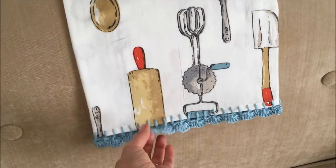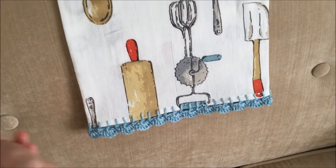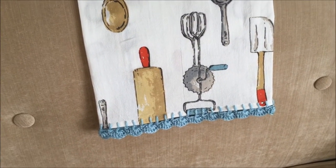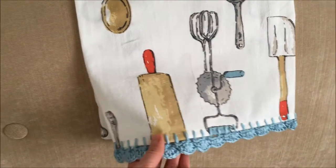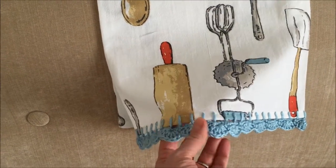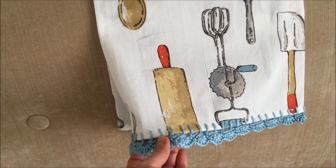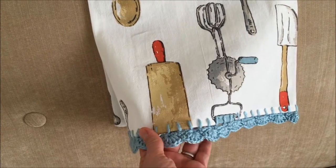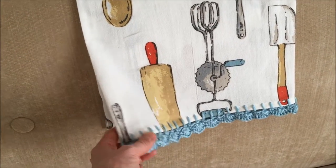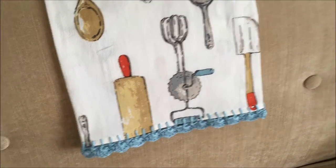This was my first time trying this. I'll put the pattern I used in the description box below. I used regular weight yarn, like a weight 4, but I did buy some cotton crochet thread that's a weight 3, and I really want to try making some of those with the cotton crochet thread.